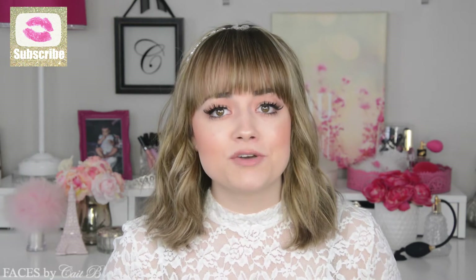Hello my darlings! In today's video I'm going to show you how to achieve this prom makeup look. I wanted it to be different than the traditional prom makeup, so I made this fresh and light and dewy. It's definitely springtime inspired, which means that it's also fun and youthful.